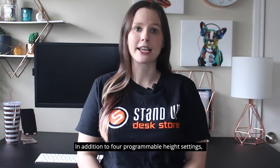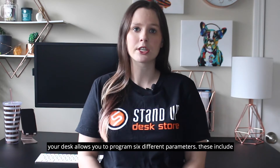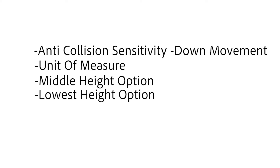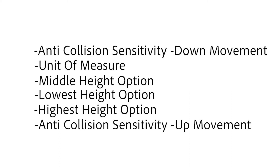In addition to four programmable height settings, your desk allows you to program six different parameters. These include anti-collision sensitivity down movement, unit of measure, middle height option, lowest height option, highest height option, and anti-collision sensitivity up movement.